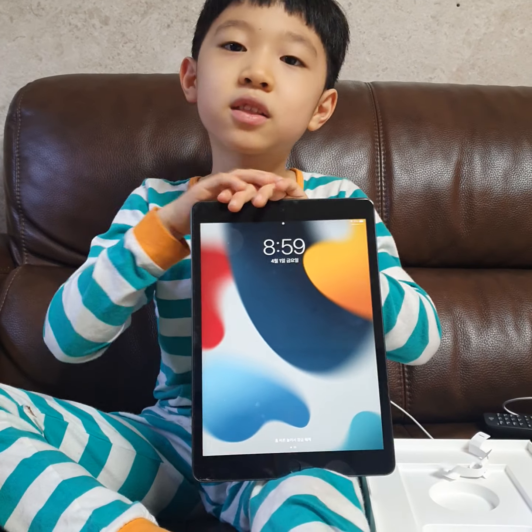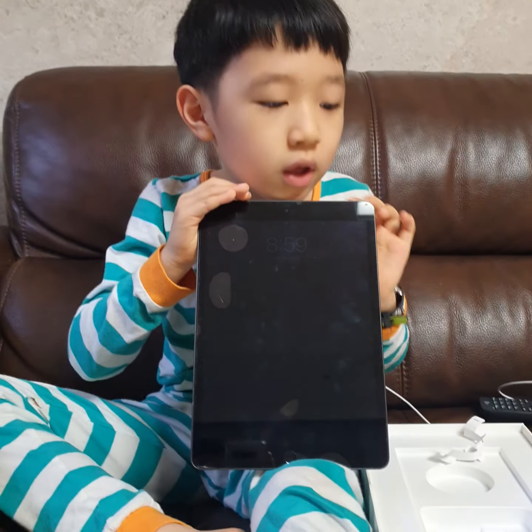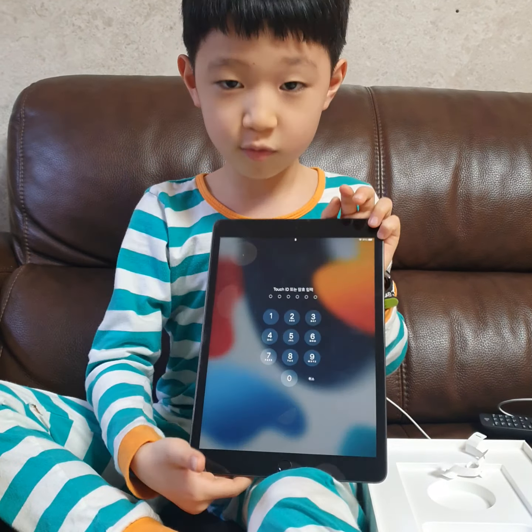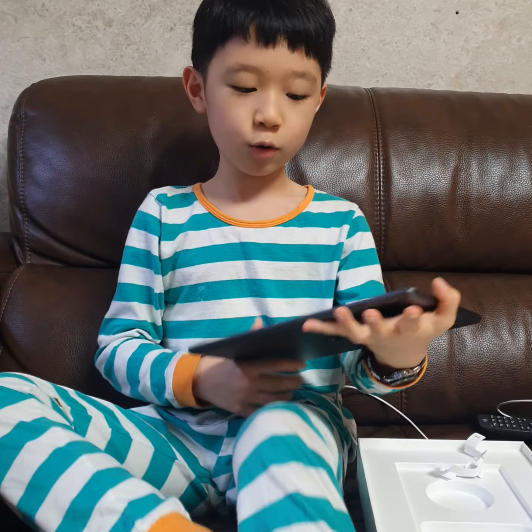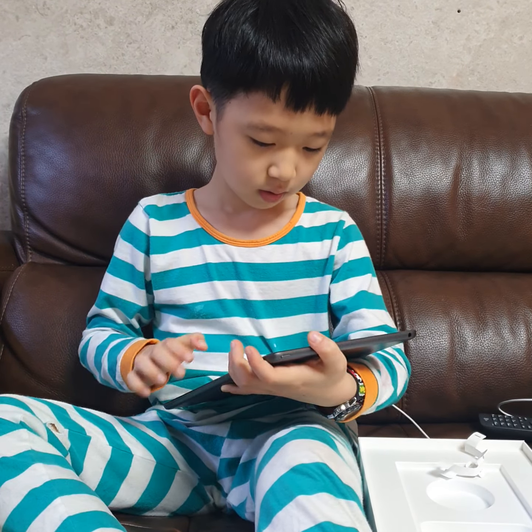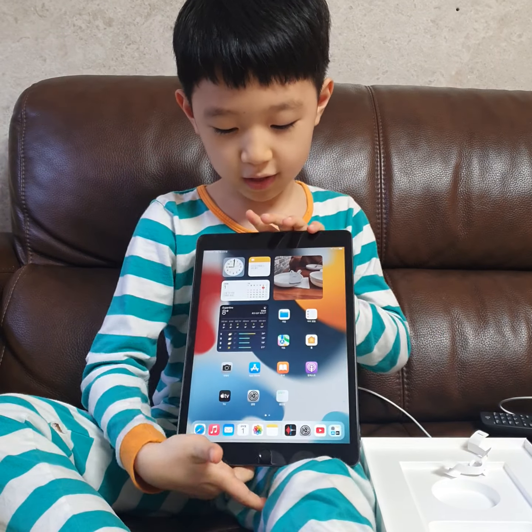I got this iPad a while ago and now I'm doing the review. So let me turn this on. I'm just going to enter my passcode, and then I get this on.